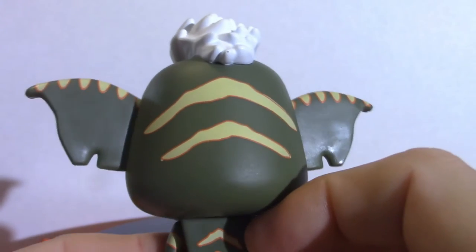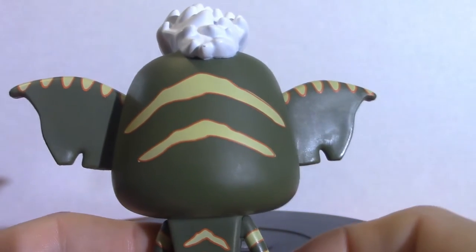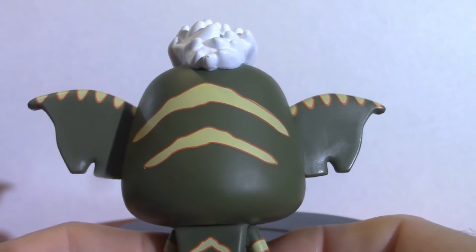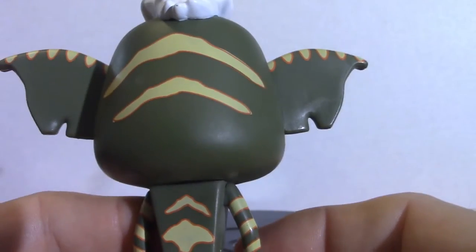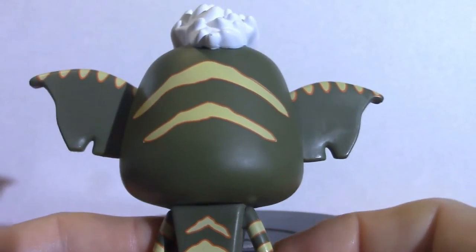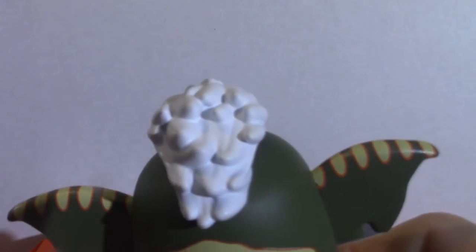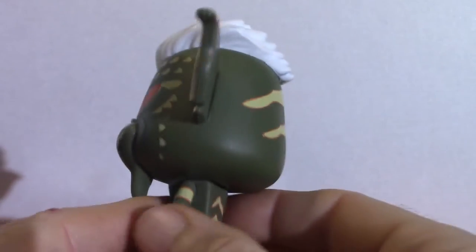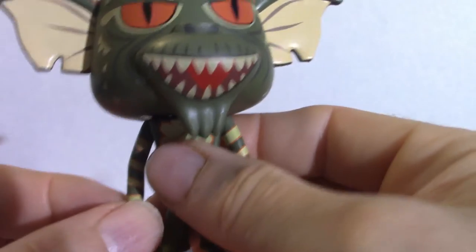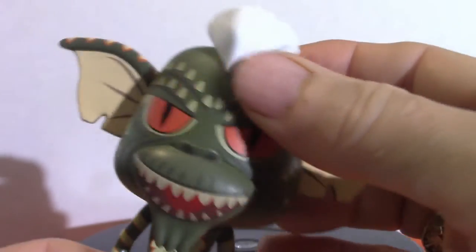I also have an actual 1980s figure that first came out based on Stripe. It's a little bit chewed up because it's old — obviously some kid played with it. I found it at the Coliseum for eight bucks and I still have it. They made a modern version of that particular figure; I haven't picked it up yet. Articulation-wise on the Funko, there really isn't any other than the head moves, and that's pretty much it.